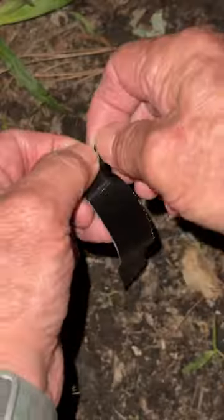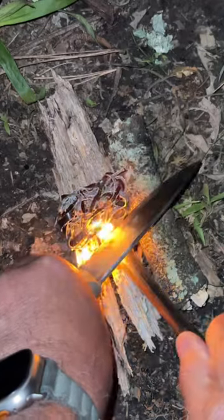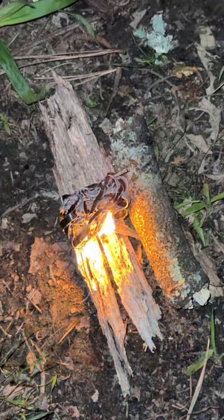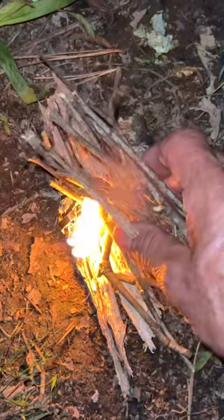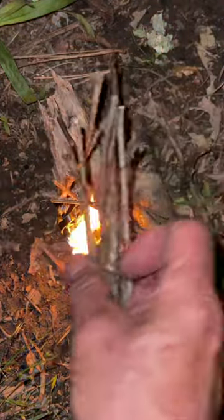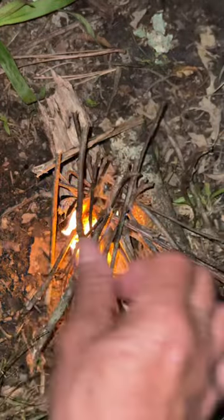Wrap some gorilla tape around your ferro rod. If you need a fire starter, tear it into strips. Make a little ball out of it. It may take several times to get it ignited. Add your kindling. And there you go.